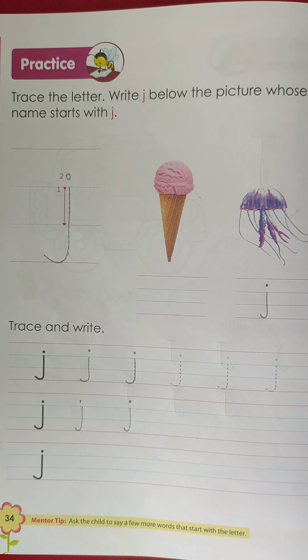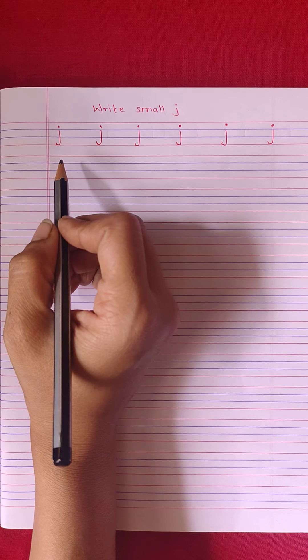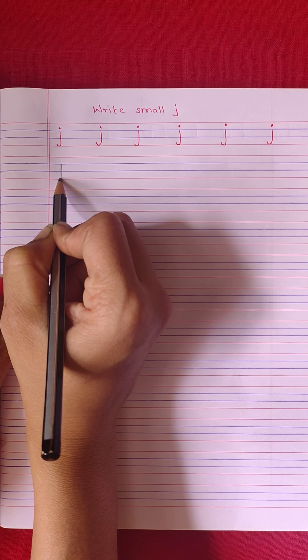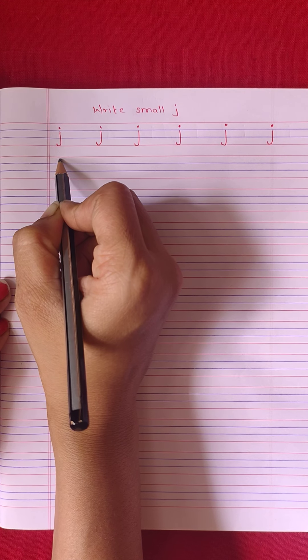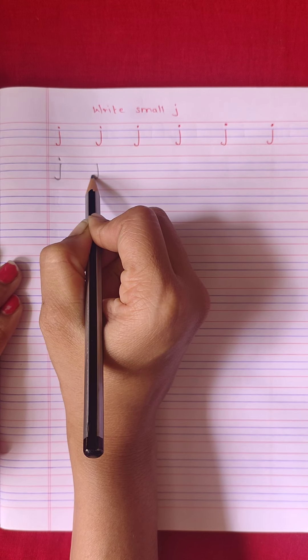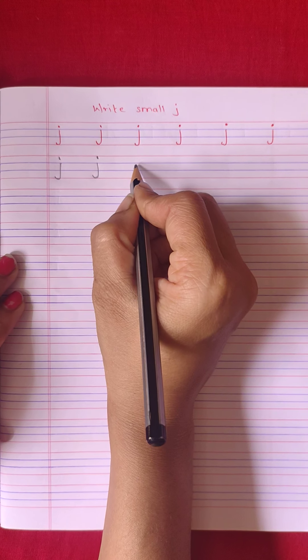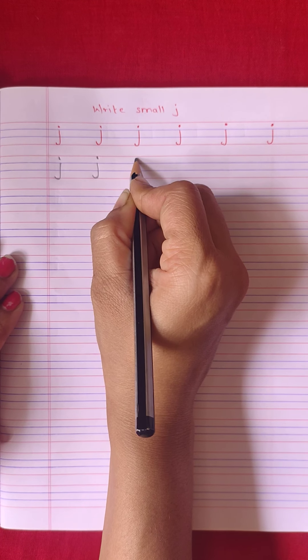Now let's see how to write small 'j' in your full-line notebook. This is your full-line notebook. Let's start. Draw a standing line from the middle, going down below the bottom with a small backward curve, and a small dot above the line. Again — standing line with a small backward curve and a dot above the line. Again — standing line with a small curve and a dot above the line.